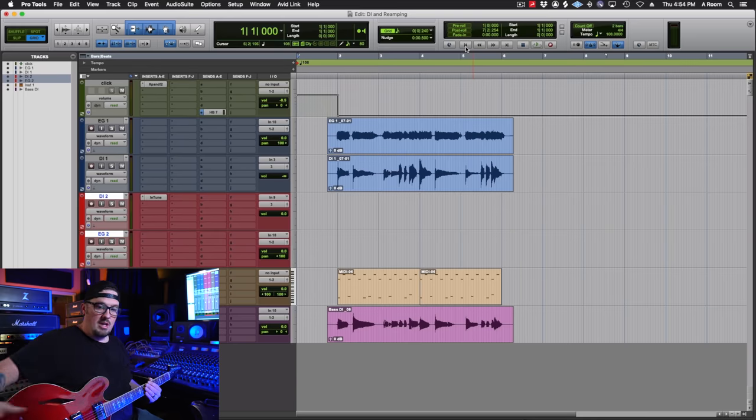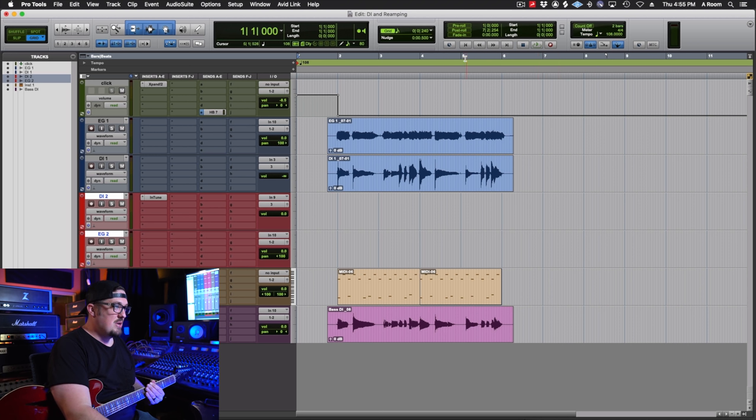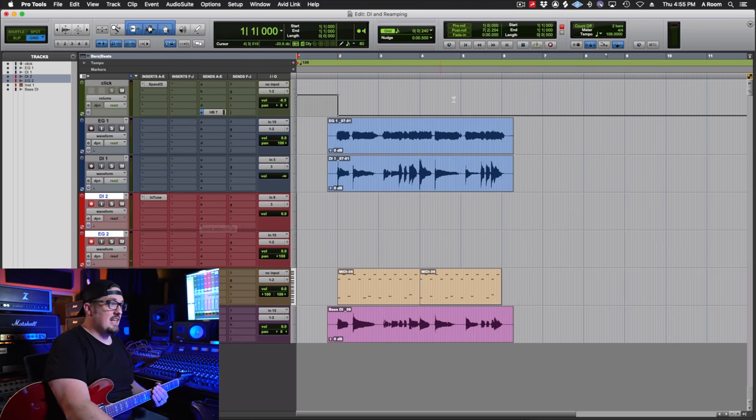I want to jump into Pro Tools now. I've got a four-bar chorus riff I recorded — I've already got the drums from Steven Slate Drums, a bass line, and the main guitar riff, and I'm going to double it with my guitar and show you how I'd go through, edit it, and then re-amp it as if the guitar player were here in the studio. We're going to use this Gibson Trini Lopez through a '78 Marshall JMP that sounds fantastic, and I'll show you how to go through and edit it after the take is done.